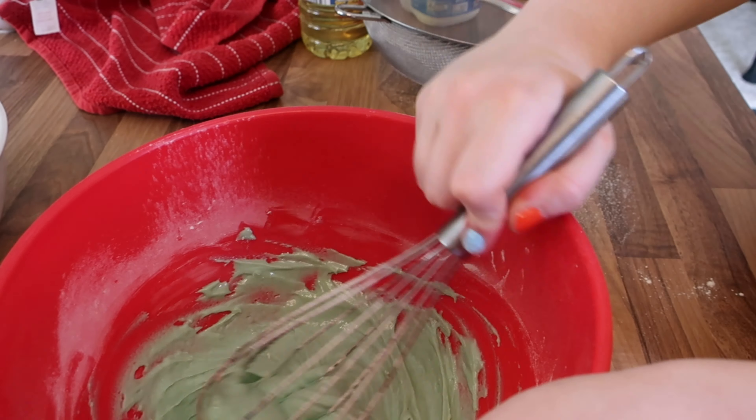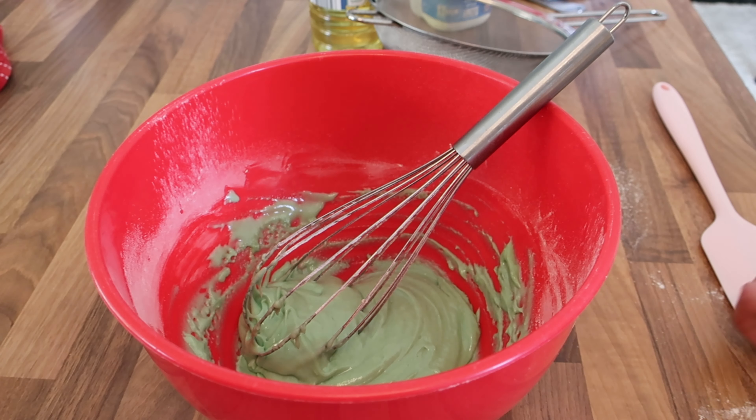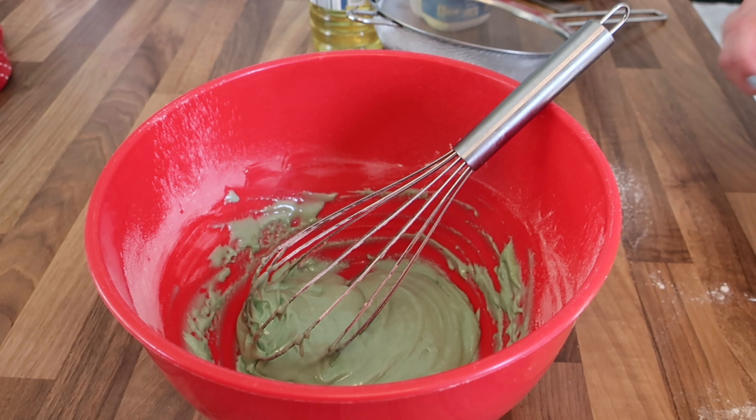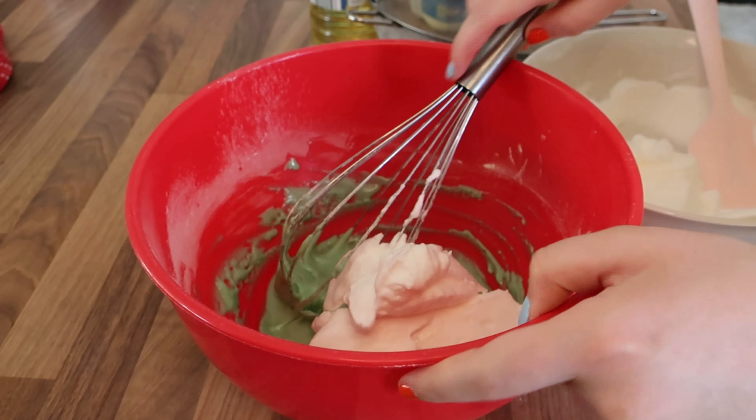Then it was time to add in the egg whites, which I had to whisk until they formed stiff peaks. I then added in a third of the batter, folded it in, and then added in the rest of it.